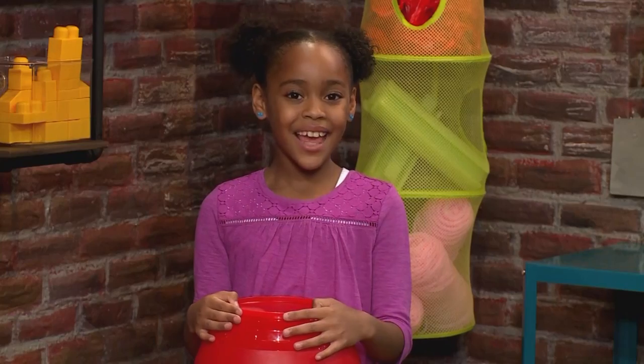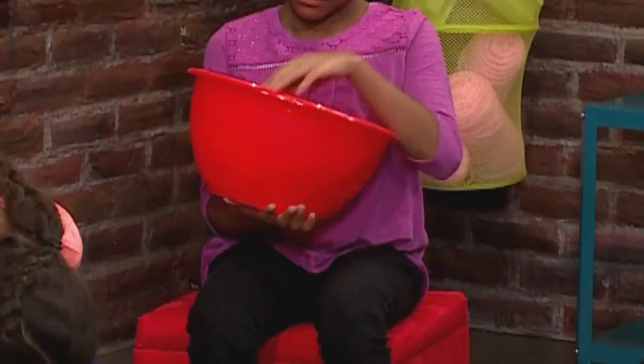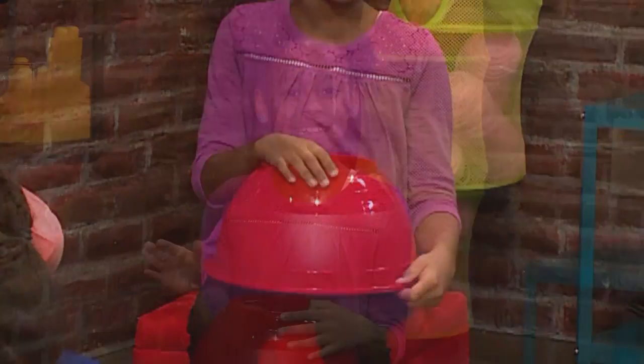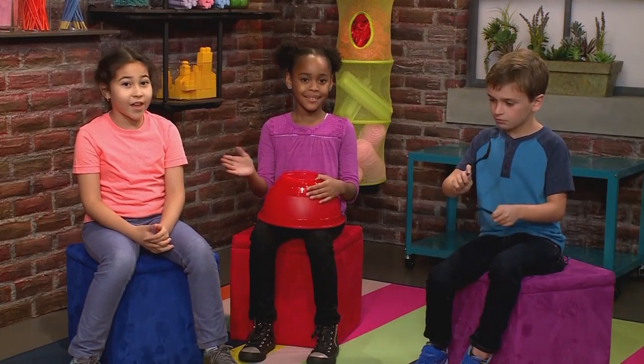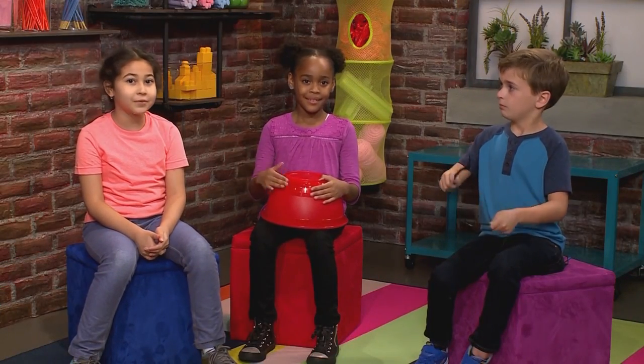Now we're going to show you how to play. First you need nursery rhymes. And then you need a beat. I just flipped over this bowl — just a nice and steady beat to go with the rhythm. I have two forks, and I'm adding a little more rhythm. After that, you just wrap your nursery rhyme to the beat.